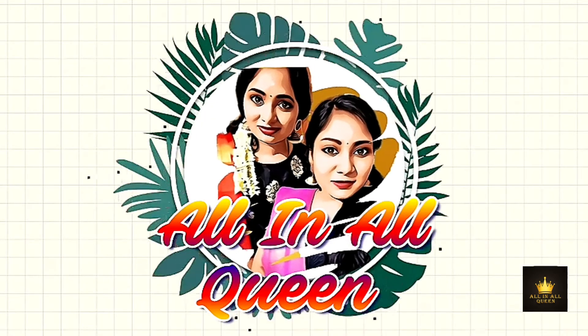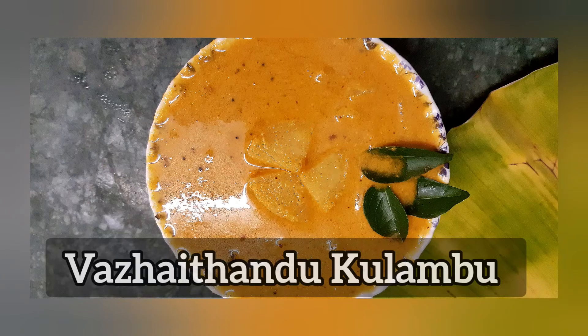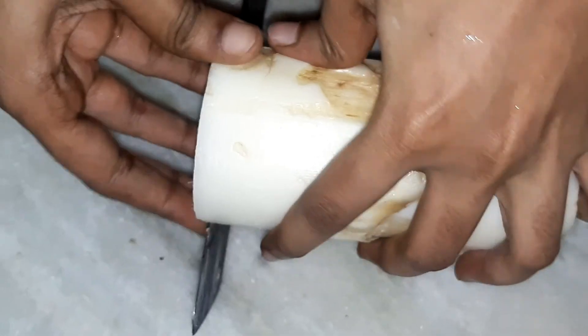Hi, welcome back to the North Point Channel. Today we are going to talk about Kerala style. Please tell us how to do this.